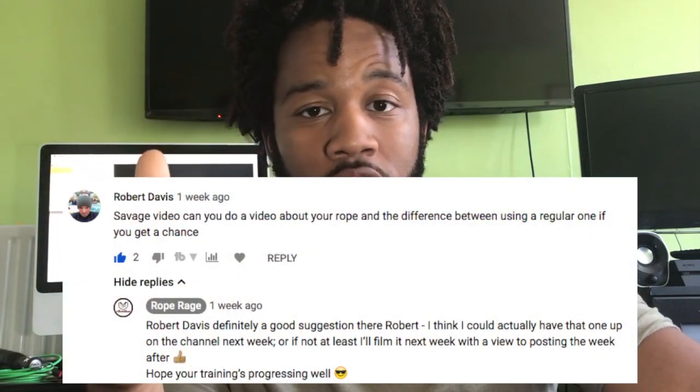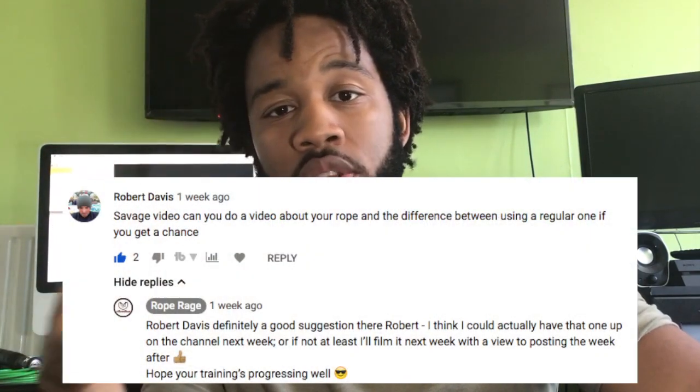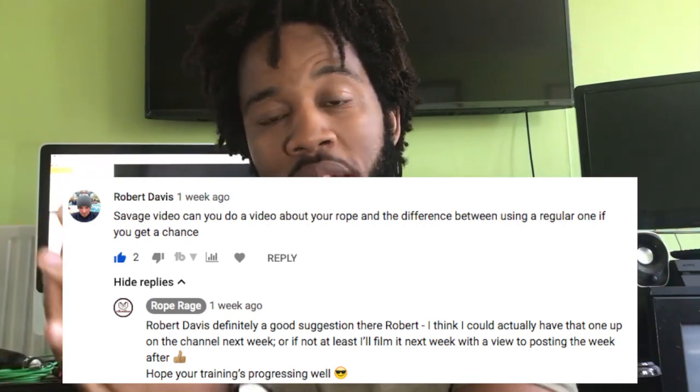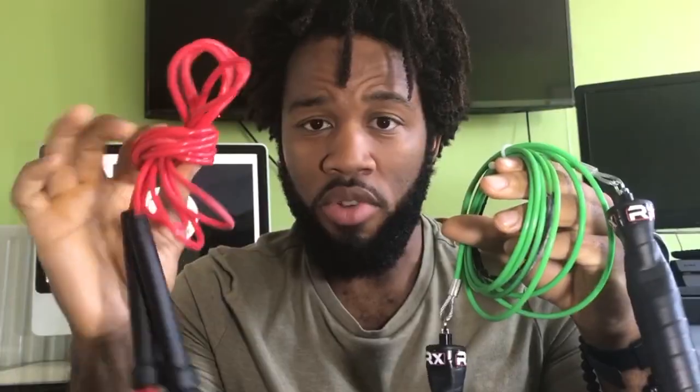I'm making this video because Robert Davis — big shout out to you — asked on the channel for a comparison between the rope that I use and a regular rope. What he meant by this was that for most of my training I use metal swivel bearing speed ropes, and he wanted to know the differences between that and a regular plastic rope that has no swivel mechanisms. It's a question that's actually widely asked, so I thought it was great timing to put this video together.